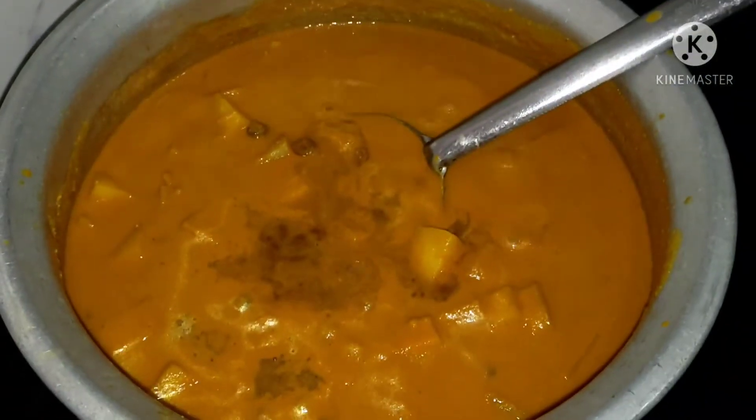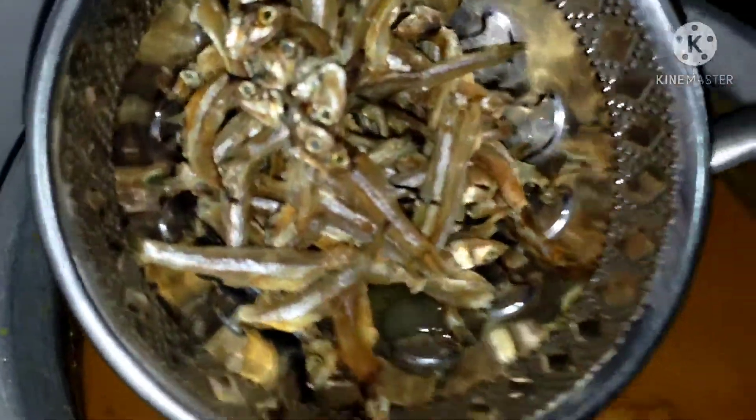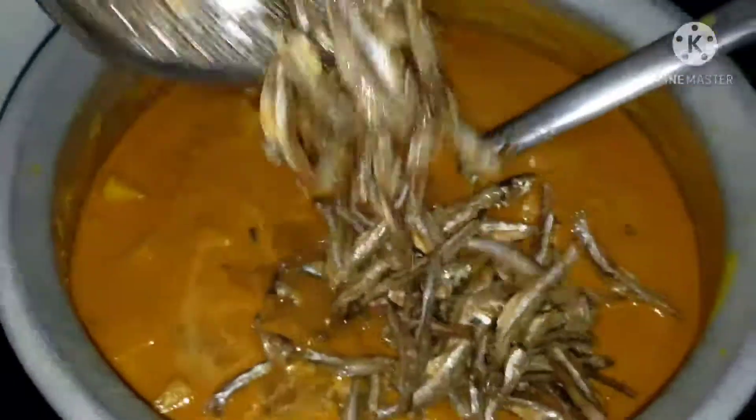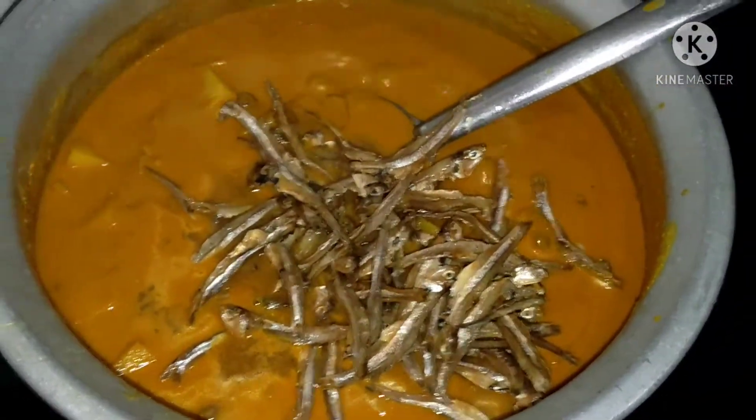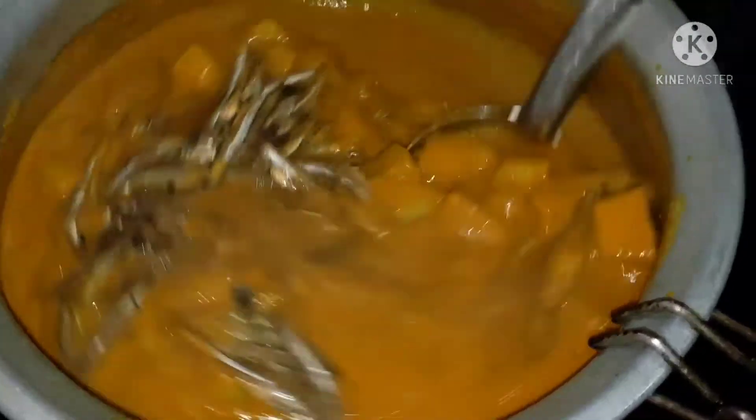I am going to use a cup of water. This is not a cup of water. We have no water. We have a cup of water. I am going to use water.